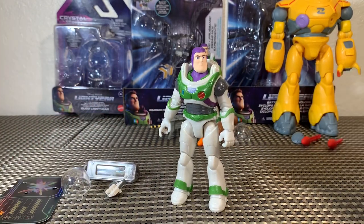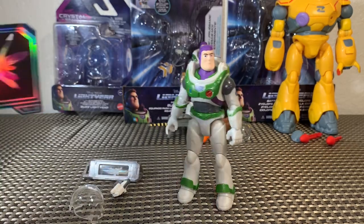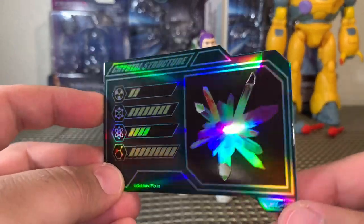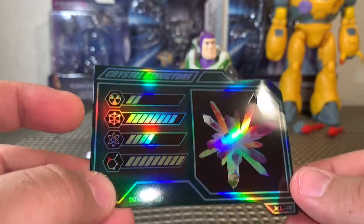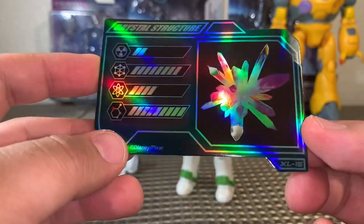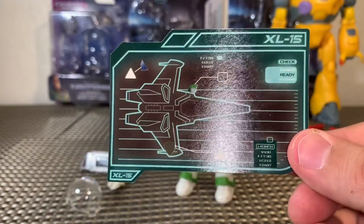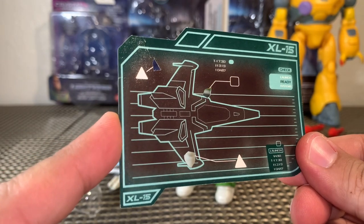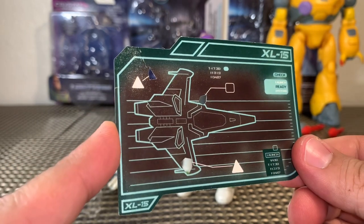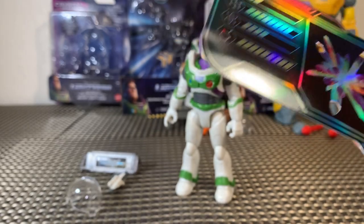Buzz also comes with a lot of accessories. He comes with this card — it says 'Crystal Structure,' there are even some holes in it, and it says XL15 down here. On the back side we see what looks like Buzz's ship, which is really cool. These are going to be very collectible cards — I think kids and collectors are really going to enjoy this.